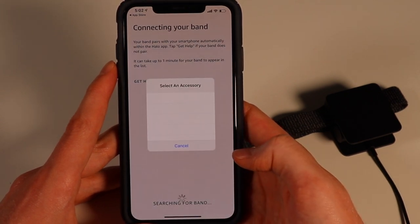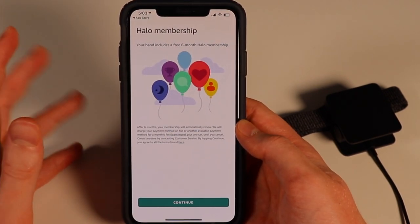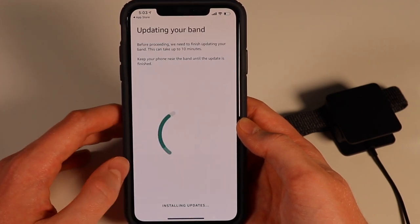Now that we have the app downloaded, this tells you that you get the Halo membership free for six months, otherwise $3.99 afterwards. And let's go ahead and update this.